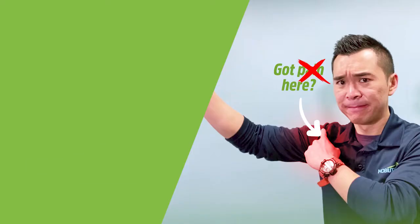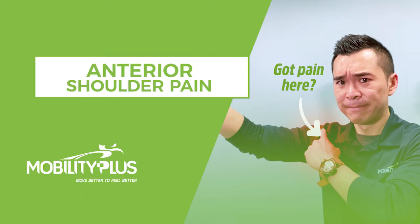Do you always struggle with shoulder pain every time you reach your arm up? If you do, I'm going to go over a quick, simple self-assessment and a self-treatment to get rid of that pain. Hi, this is Dr. Michael Lee from Seattle, teaching you how to move better to feel better.